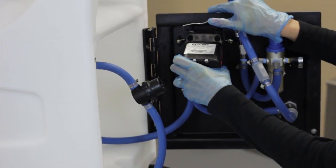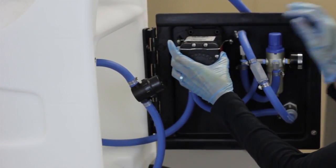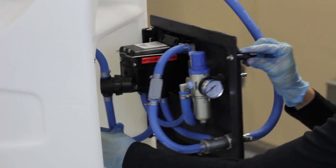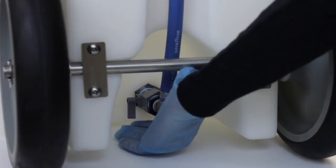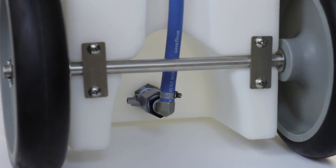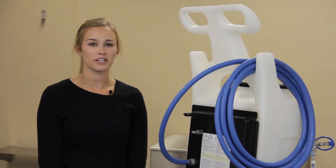Seat the pump against the back plate and secure it by pulling the wire bracket down over the top. Finally, close the back plate and make sure the suction line valve is open. Now you know how to change the pump on one of our units with a quick change bracket.